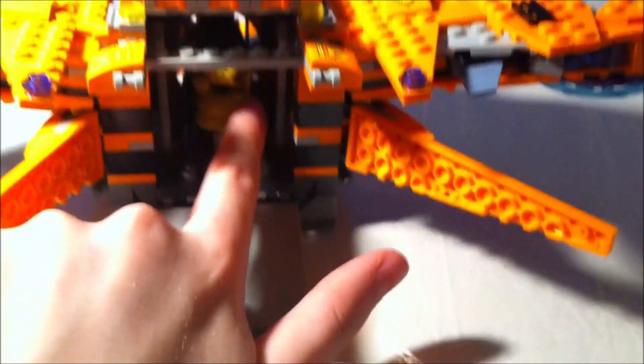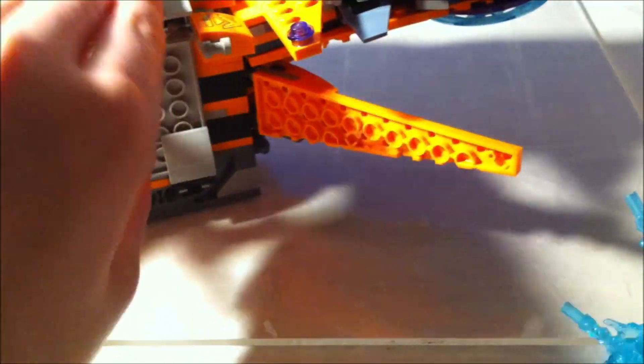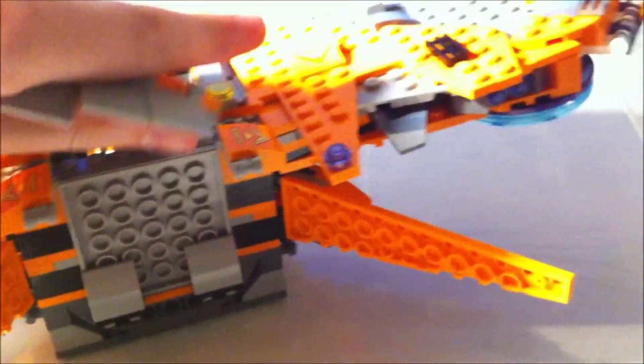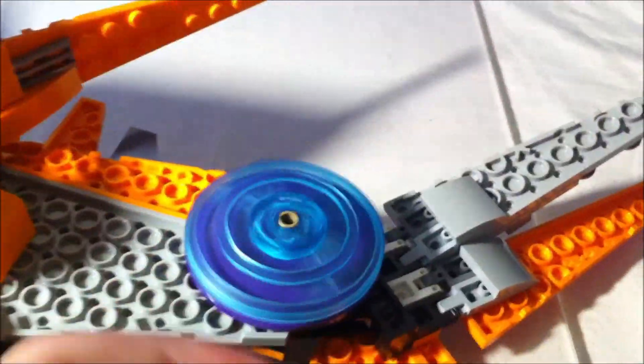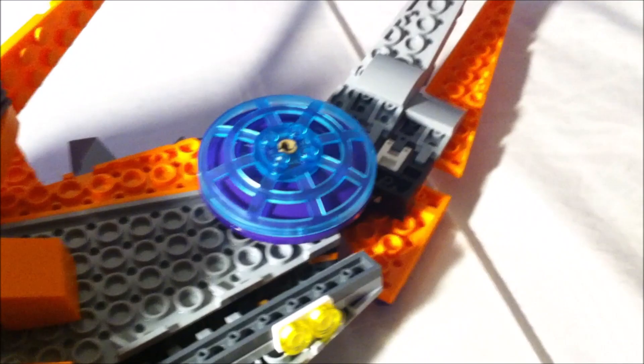You can store this Infinity Gauntlet right in the back there if you would like — like Iron Man is putting it in there so that it can fly away from Thanos so Thanos can't get it. Let's close that back up and look at one more detail. Underneath the wings, they've got these little rotor or power blast kind of engines of the ship. I thought that was awesome how they did that — it looks awesome and it looks exactly like it does in the movie.